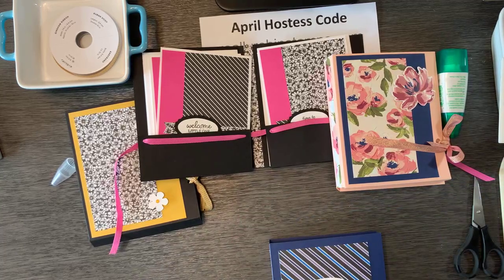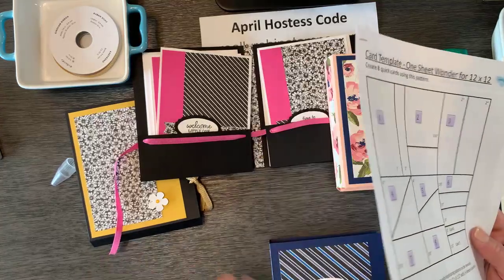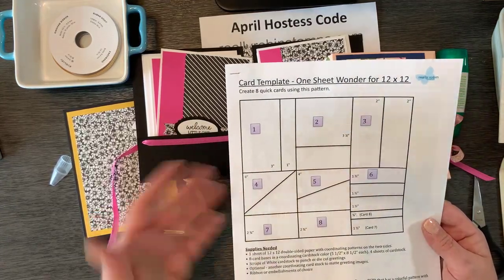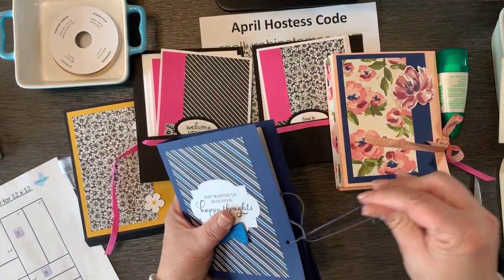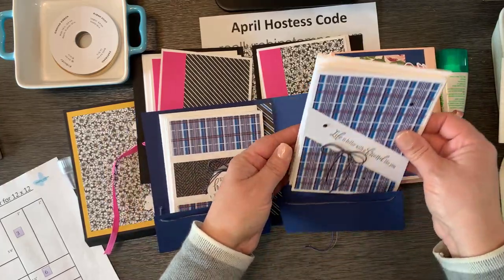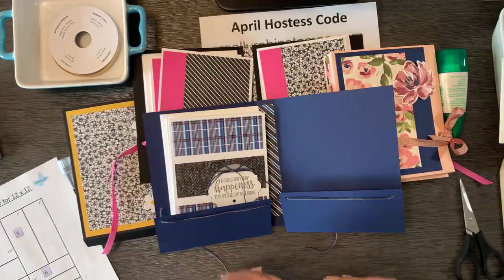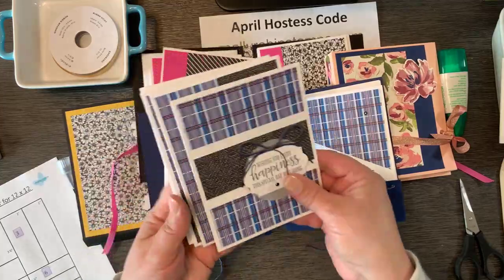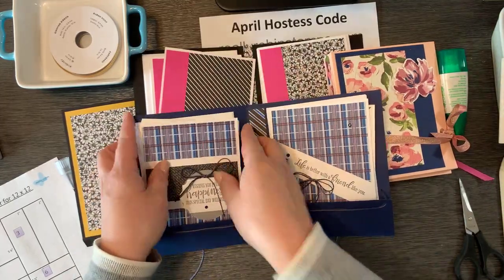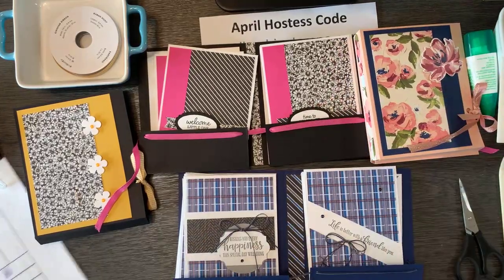The greeting set I used for this variation was Peaceful Moments — great for all-occasion cards. This holder fits six cards, but honestly you could probably fit up to ten cards if they're not too heavily embellished with dimensional items. If you remember a few weeks ago we did a one sheet wonder class using 12 by 12 paper — that makes eight cards. I had eight cards made with this beautiful Well Suited paper for a more masculine look, and eight cards fit in the holder just as easily as six.